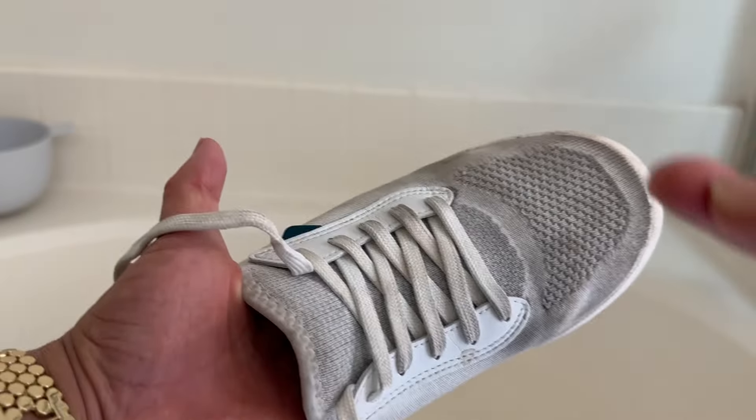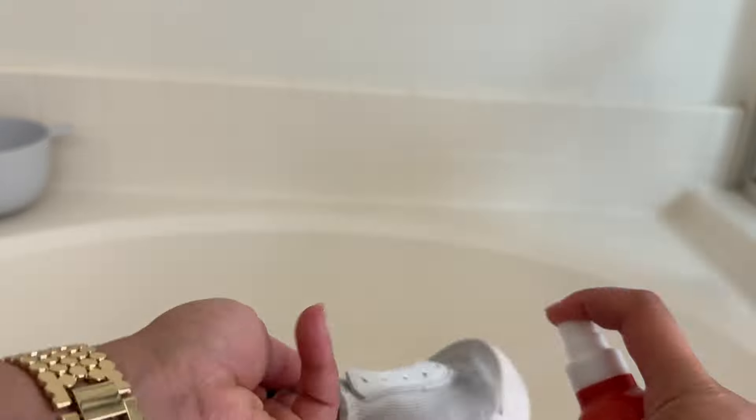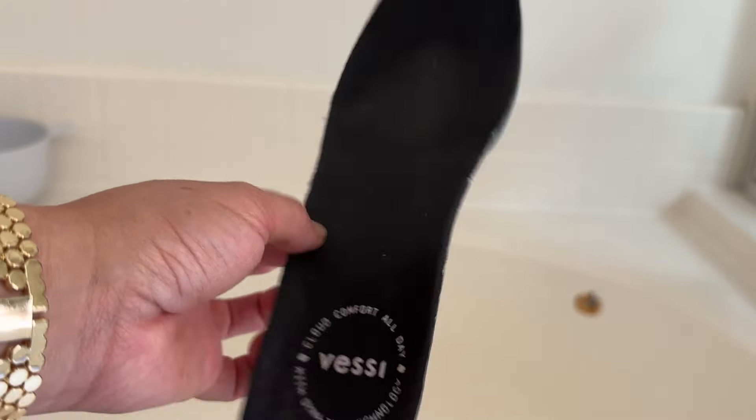I almost forgot — I need to remove the laces first. Make sure you do that. I'm going to give this a really good spray, and I almost forgot I need to also remove the insoles.